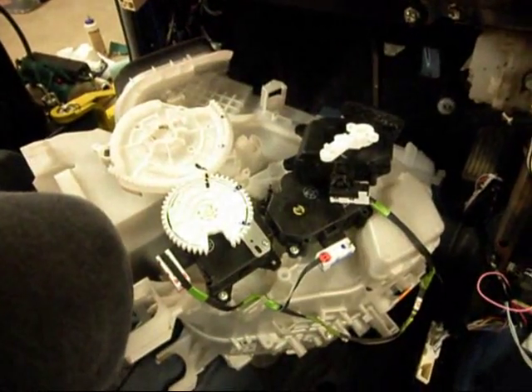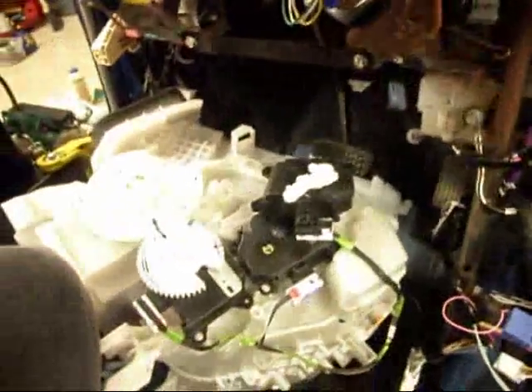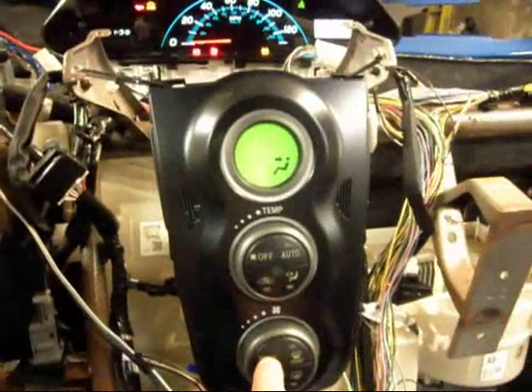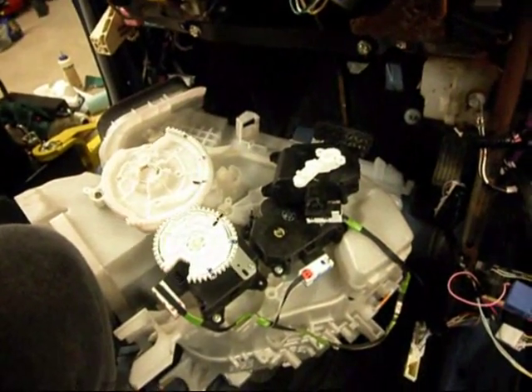If I hit it again, we see the servos moving again. So we can cycle through the various modes of operation and see the servos move.